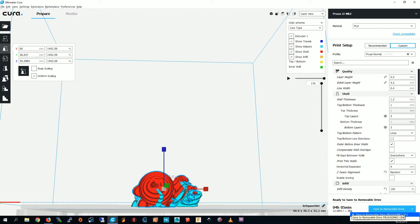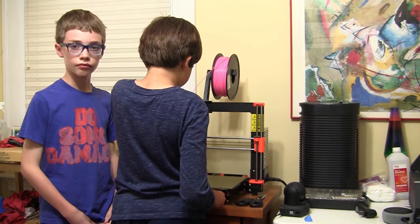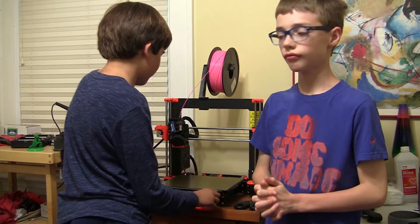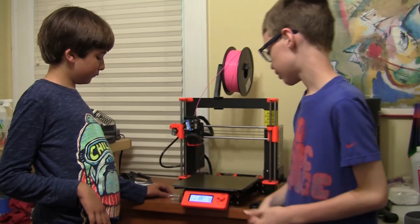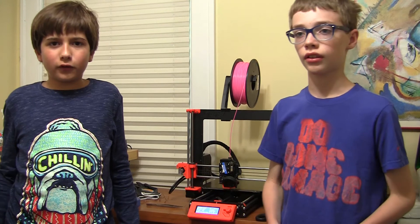I'm going to save it to the card now. You can always change the size — we just wanted to make it smaller so that it doesn't take literally days to print. So I put the card in. Now I just need to load the filament. It was dispensing the right filament, so I'm going to pick Kirby Gauntlet from the SD card. The print is going to take four hours, so I'm going to start the time lapse. See you later.